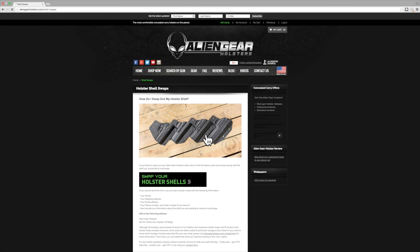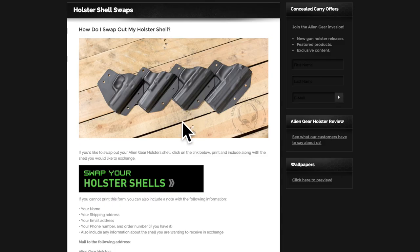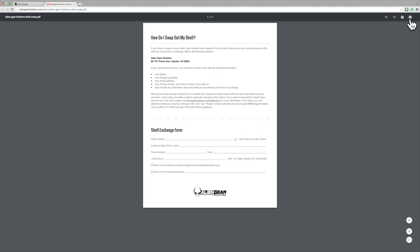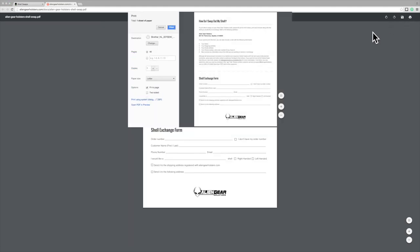You should find yourself on the Holster Shell Swaps page. This page provides you with all the information you will need to ensure a successful shell exchange. Once here, click the Swap Your Holster Shells link to get access to our shell exchange form. Print this document, as you'll want to include it when you send in the holster shell you're swapping.